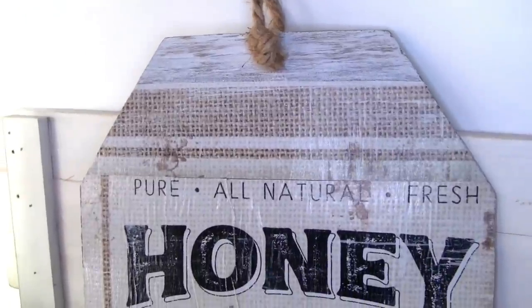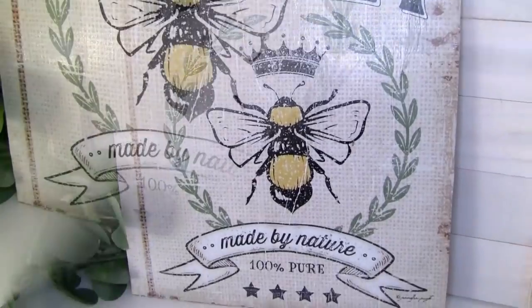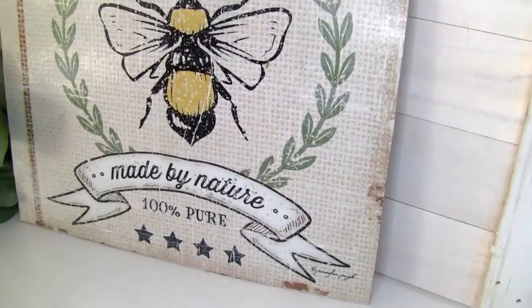And this is how it looks — the project once we're done. It turned out really beautiful — this tag. I love it. Please let me know in the comments what you guys think about this project.